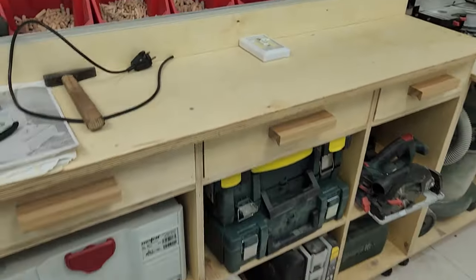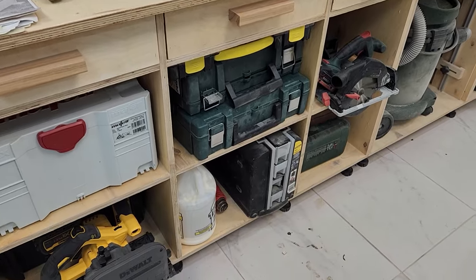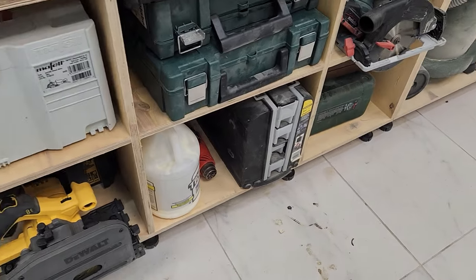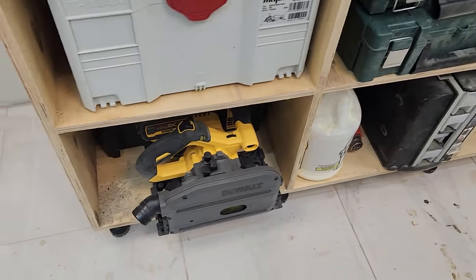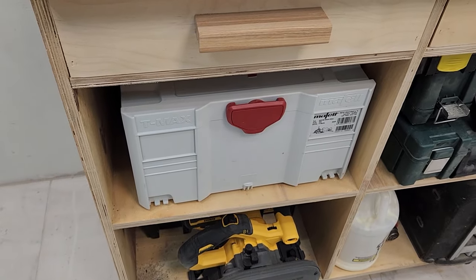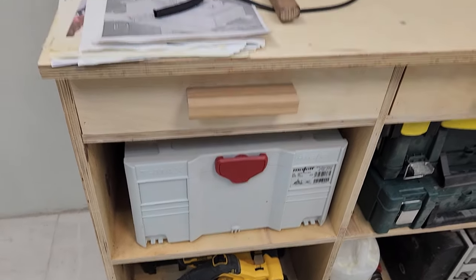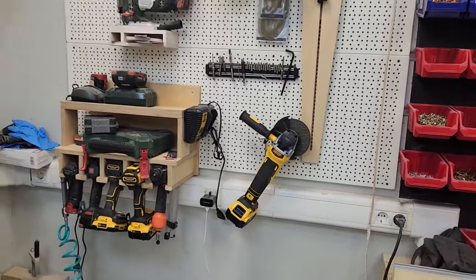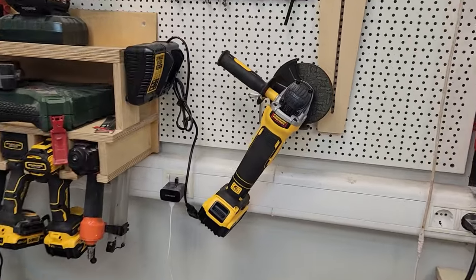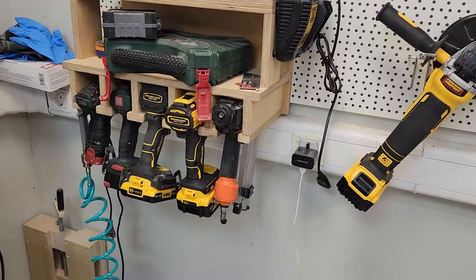I have empty cases here, a case with fasteners, bolts and nuts. Glue. That's where I keep my DeWalt plunge cut saw. Here is a dowel milling machine from the company Mafell. This stand has screwdrivers and some cordless tools. I have a cordless power drill and four screwdrivers.